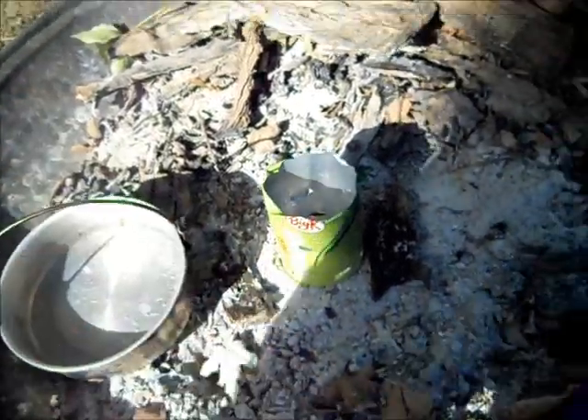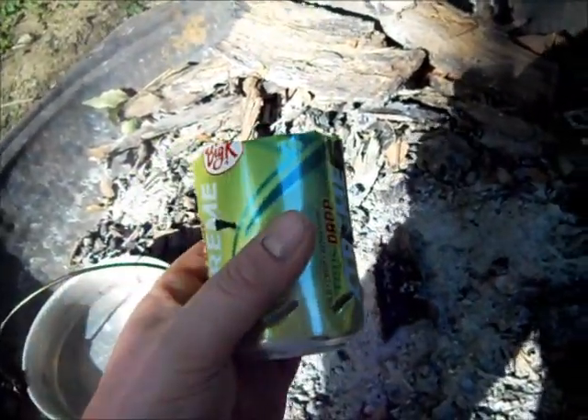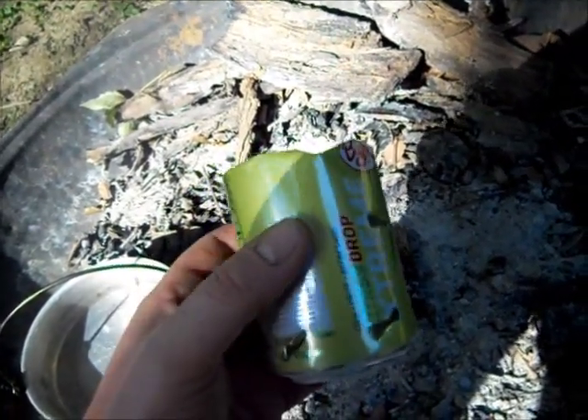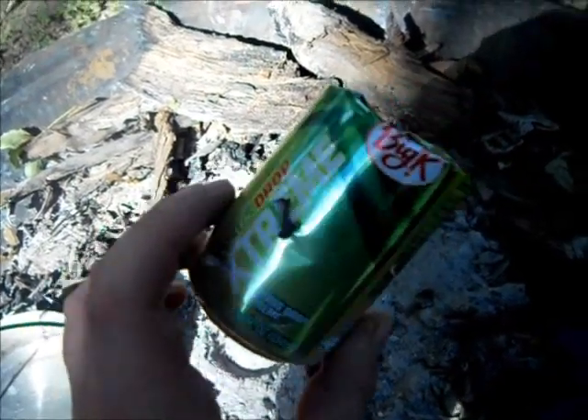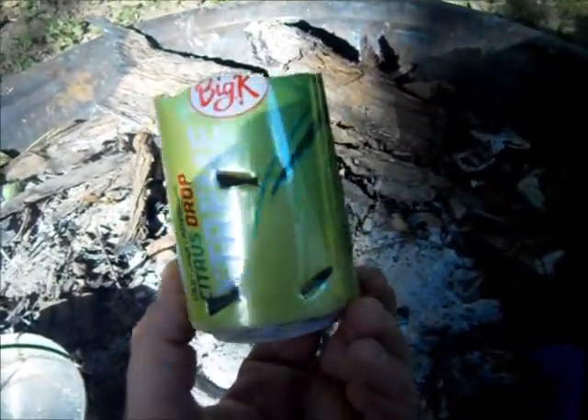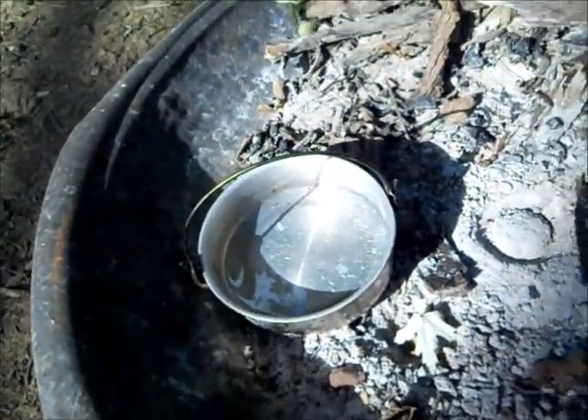So here's what I've done: I cut the top off with my knife — not recommended if you really care about your knife, or if it's a show knife, or if you're not very good at sharpening. But aluminum is really soft. I got some holes in it for oxygen, because the top's going to be covered with the pot.